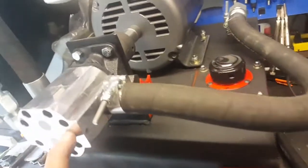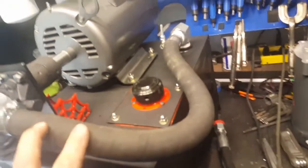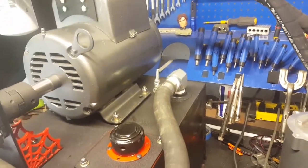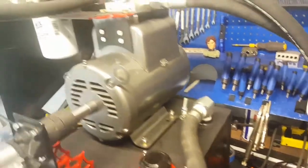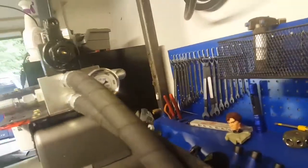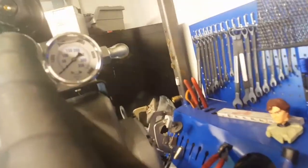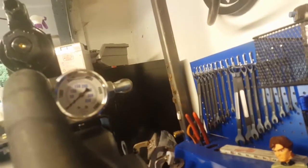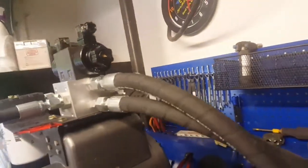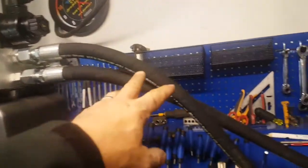The pump is mounted back up, suction hose is on, all the final assembly is done — gaskets in, everything tightened down, torqued, taped up, and ready to go. The pressure gauge is mounted up; it goes to 5,000 PSI and we'll be pulling just a touch over 3,000 PSI with this system.